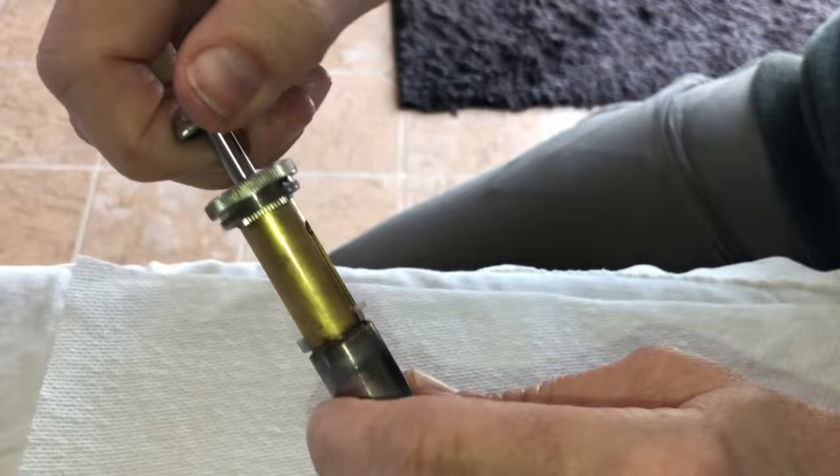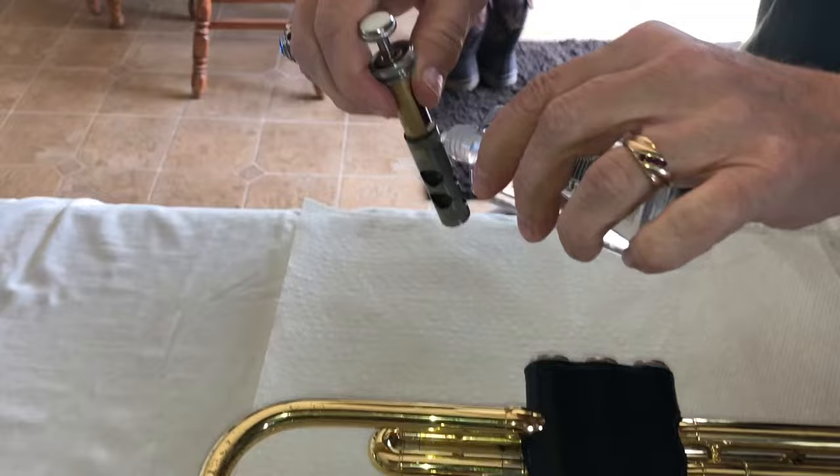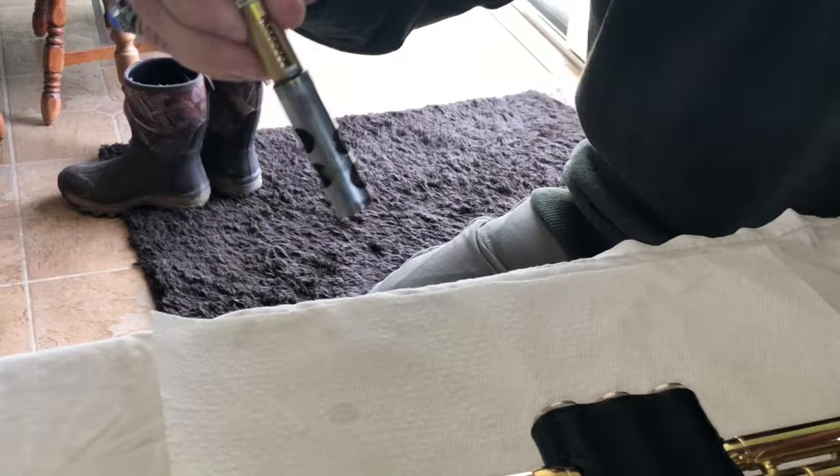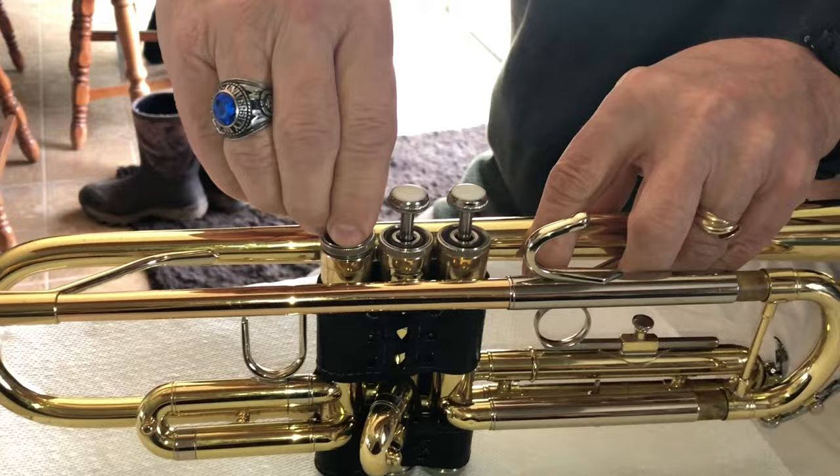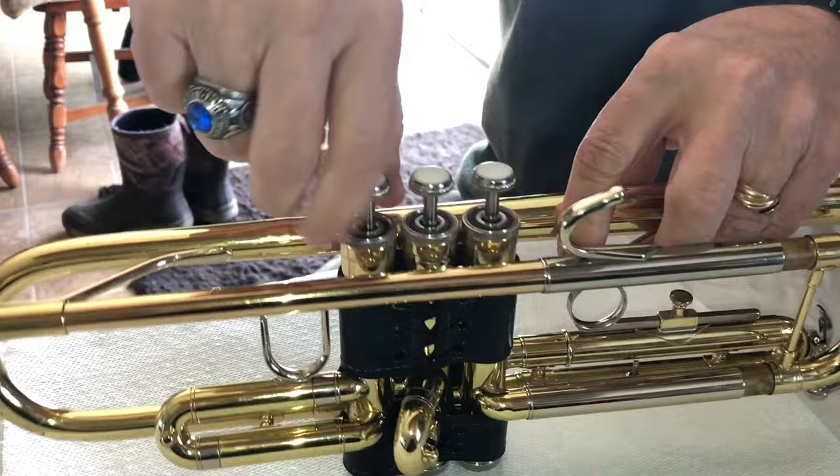Never turn to the left because you'll loosen things up and they'll fall apart. Then you get some oil and put it back in the valve casing. I teach the kids to turn it till it clicks and can't turn anymore — again turning to the right, or clockwise. And then put it down.